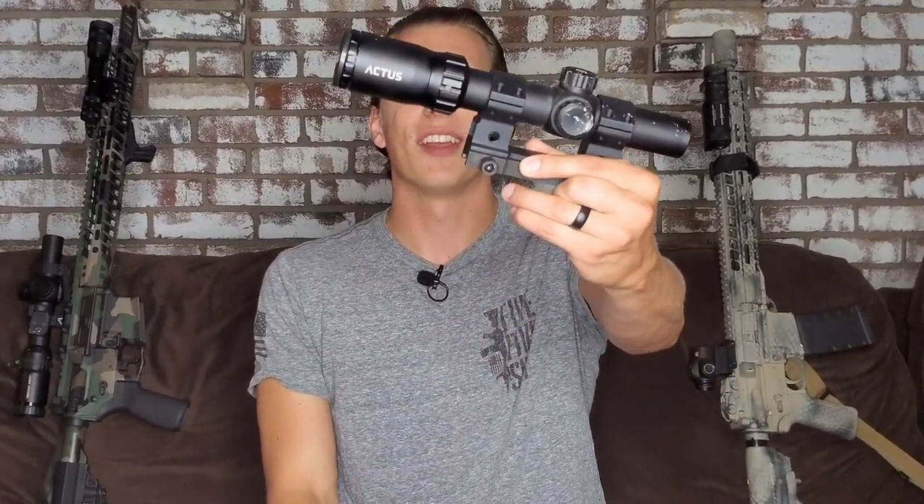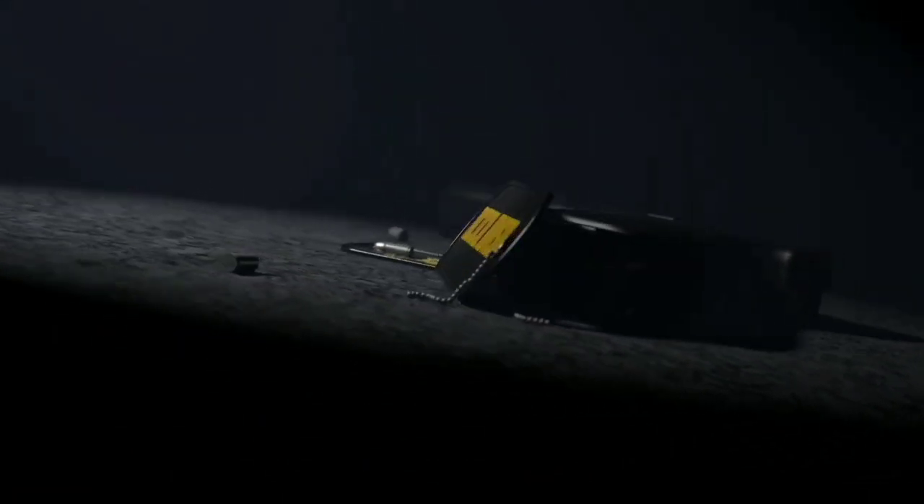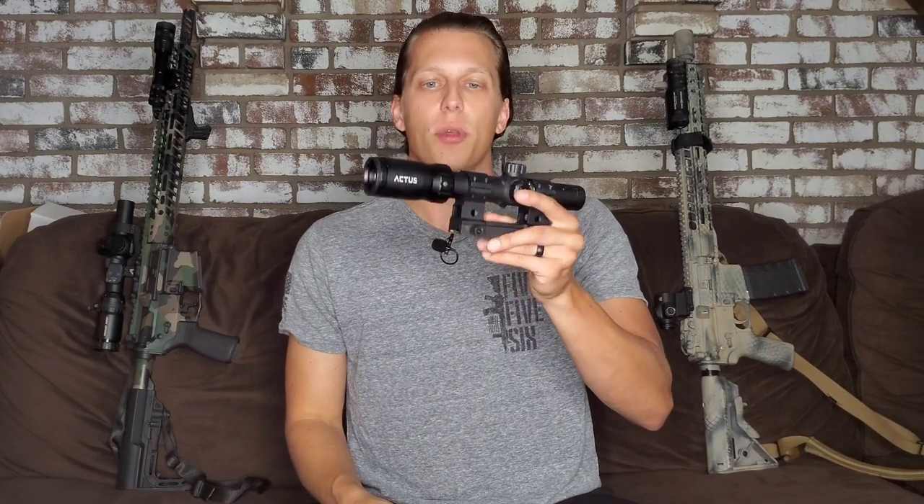Hey guys, today we're going to take a look at the durability test of the Actus 1x6. Actus reached out to me and asked if I would do some durability testing and let them know what I thought of their optics before they released them. So that's exactly what we did. We went out to the range and did some shoulder height drops with a rifle, then shot 100 yards at a body-sized steel target.